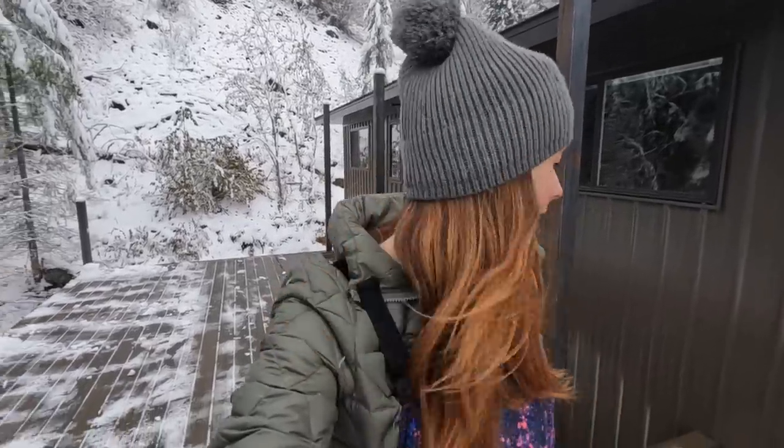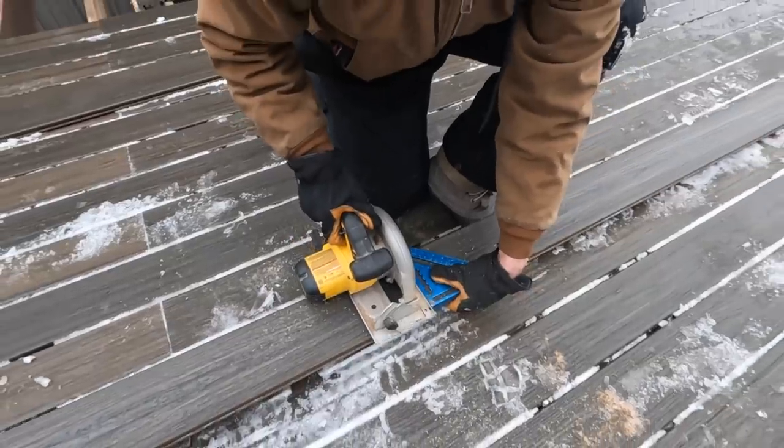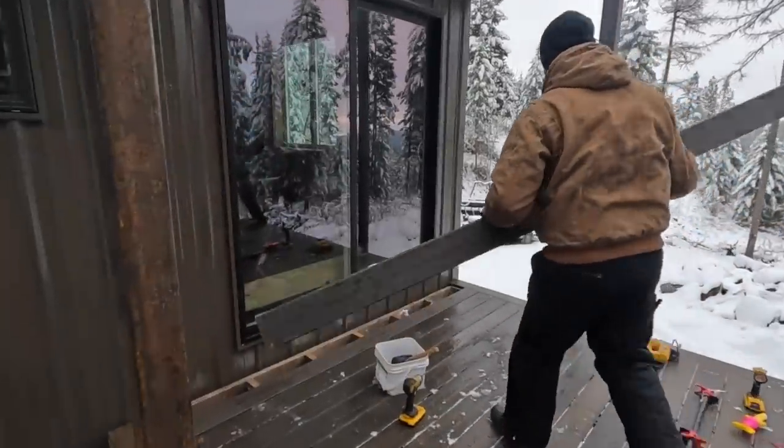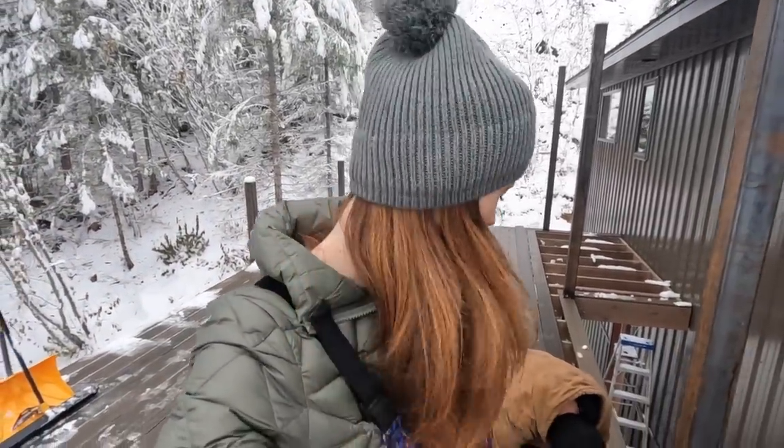Clearing the snow off the deck just once already confirmed that the roof extension we're going to be adding is going to be well worth it. I think I've got it all cleared off enough that we can keep working. At first I was a little frustrated that we didn't get the deck done before it snowed, but then I put it in perspective — I'm just thankful we got the deck as done as we did before it snowed, because this would have been so difficult to do in the snow. We held off on doing this cut last night because it's the most difficult one of the entire deck, and we couldn't see — hopefully in the daylight and not-snow it'll be a little easier.